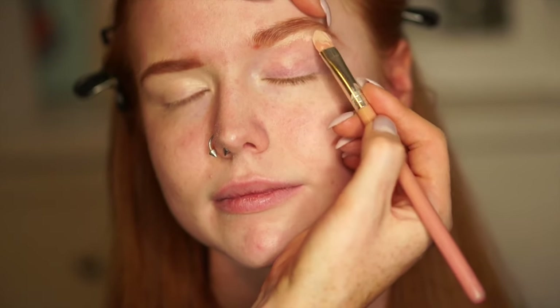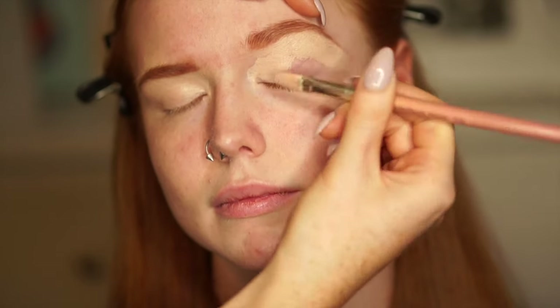Then I'm gonna go in with Heinz Beauty concealer in the shade Light, and I'm just gonna carve out her brow and put the concealer all over her lid.